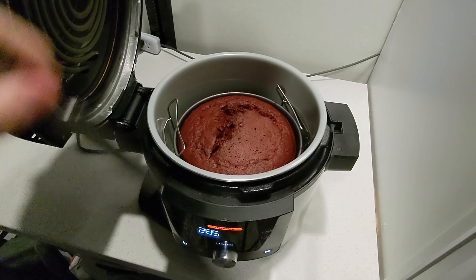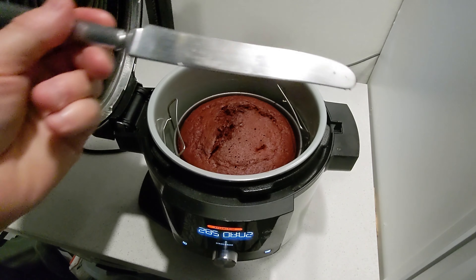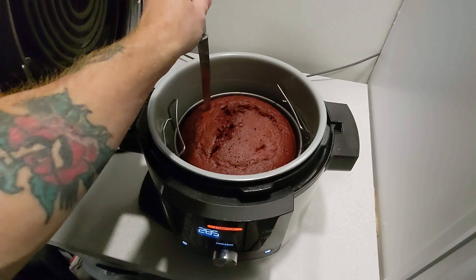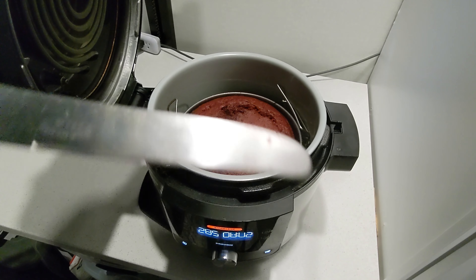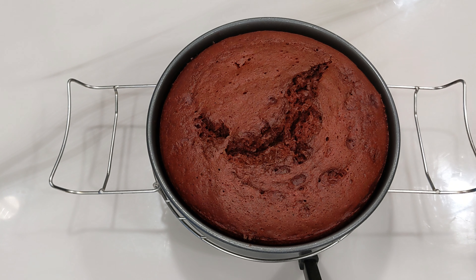We've got eight minutes on the timer. Let's take our final check - first over in this area. I can just feel that it's ready - we are dry. One on the other side. That cake is ready, guys. I'm going to go ahead and pull it out. And there you go - straight out of the Ninja Foodi, a Betty Crocker super moist red velvet cake made with the Ninja Foodi steam and bake.